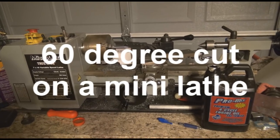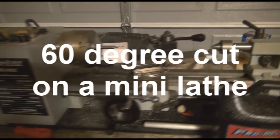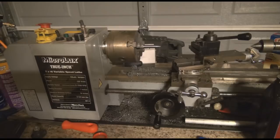Hello, this is Desmond Butts, and today I'm going to show you how to set up a 60 degree angle cut on a mini lathe.